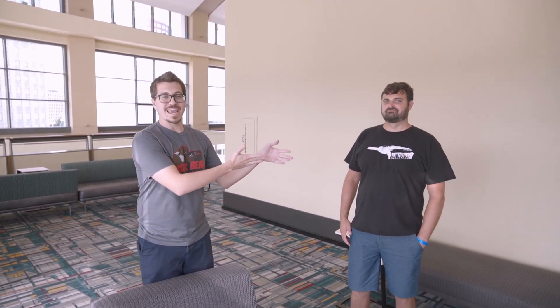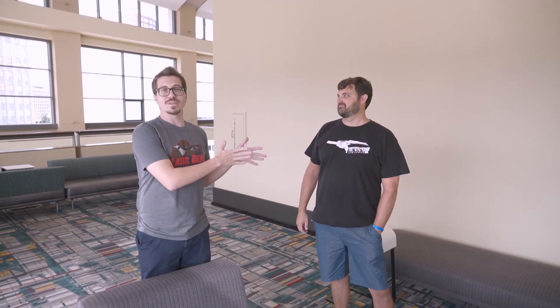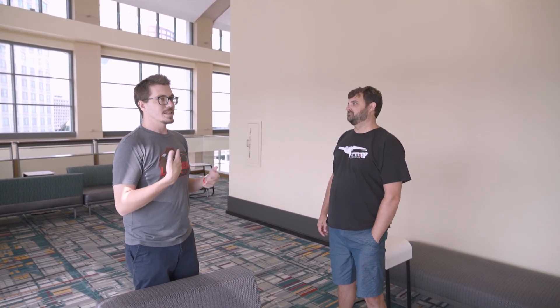Hey everybody here at RetroWorld, trying to get as much information for everybody as possible, anybody who can't be here. So I have Dan, aka Citrus3000PSI, one of the members of the Pixel FX team. We're going to try to ask a couple of questions — maybe he can give us some insights of stuff that's coming soon and stuff that isn't released yet. So first off, Dan, do you have any updates on existing products? I know we've talked a lot about the FX framework and existing mods.